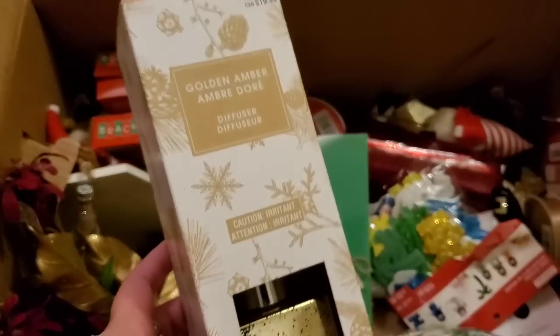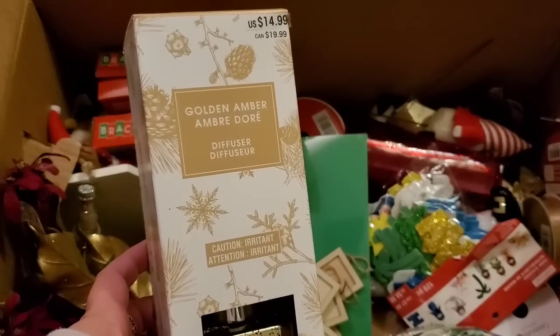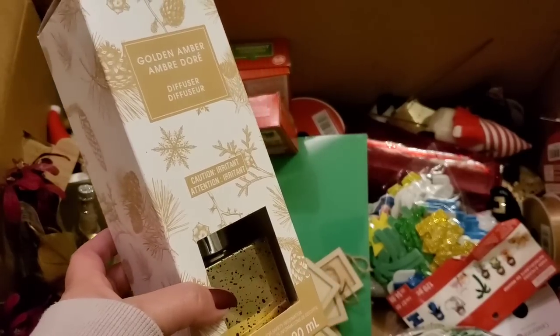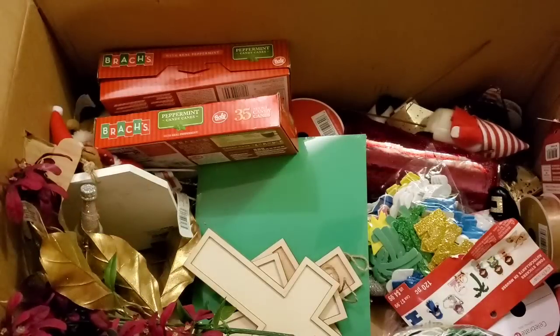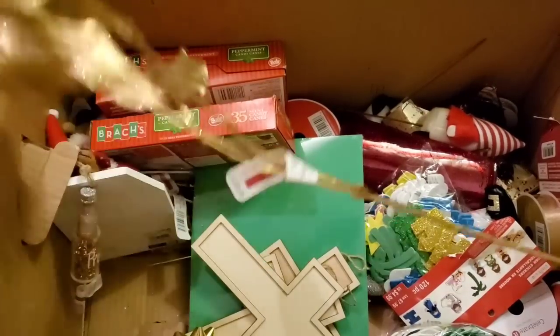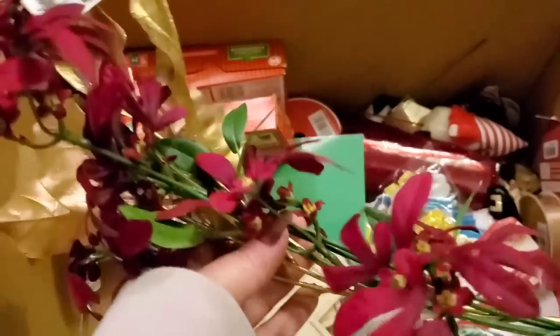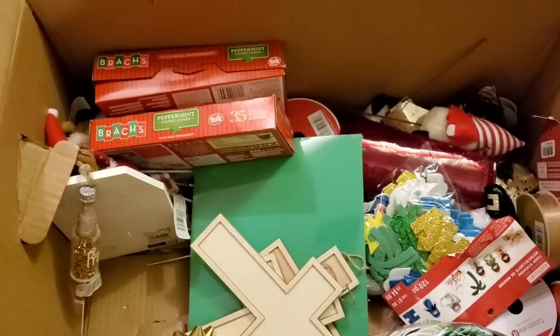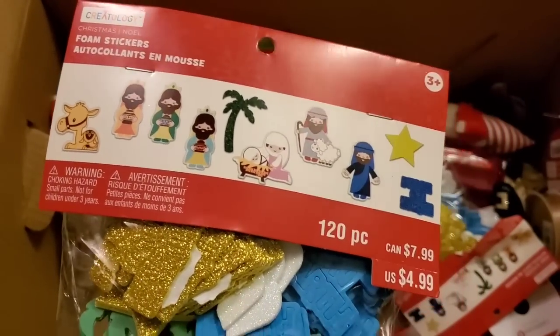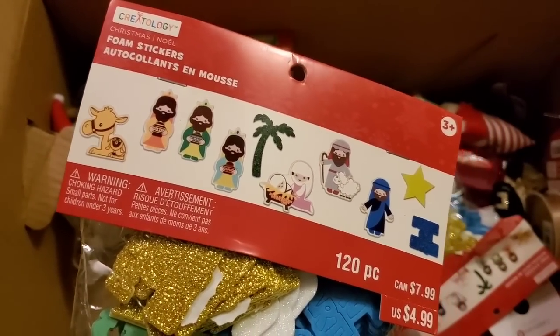Oh wow, a golden amber diffuser for $14.99! I knew something smelled really good in this box and didn't know what it was — I'm definitely keeping this. We also have some floral sprigs and golden leaves; those I'm going to donate. I don't need those.